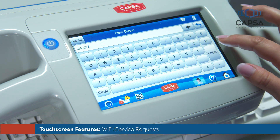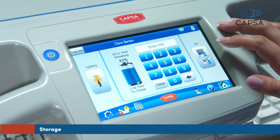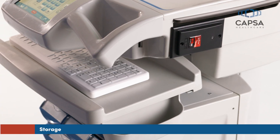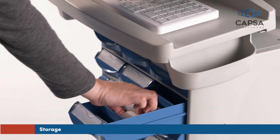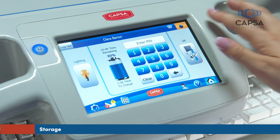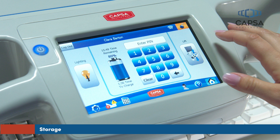Then press the send button to send the message. If your cart is equipped with drawers, they are accessible when a valid PIN code is entered. The drawers may be programmed to re-lock automatically within a specified period of time, or can be re-locked by pushing the drawer lock button on the touchscreen.